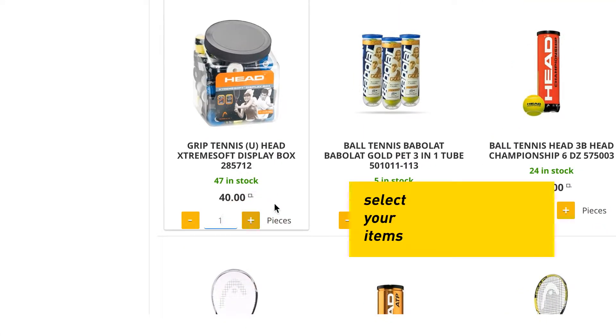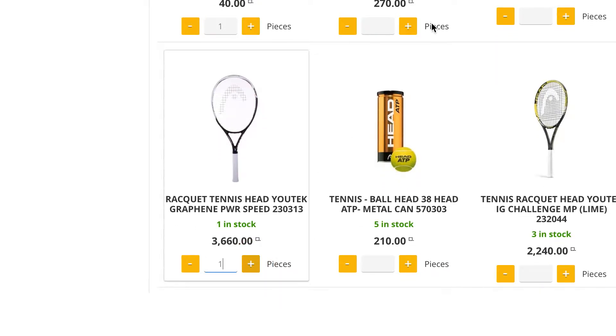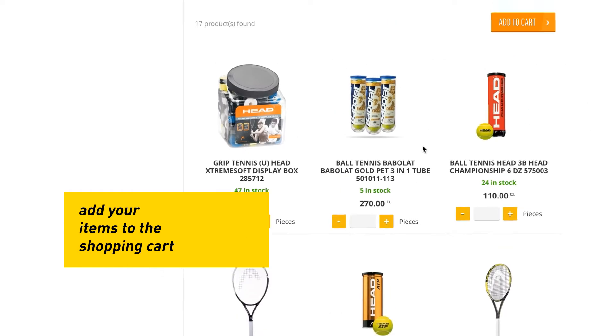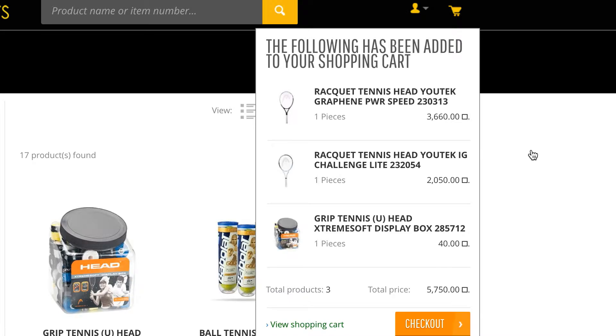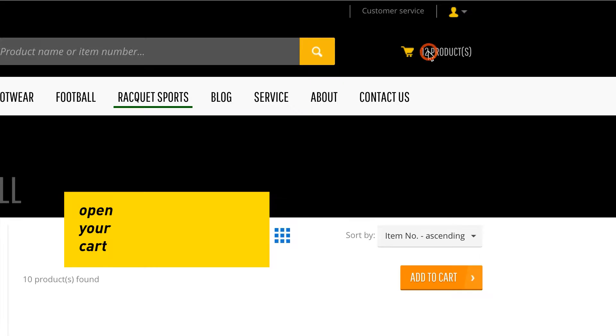Select your items and add them to the shopping cart. Then open your cart.